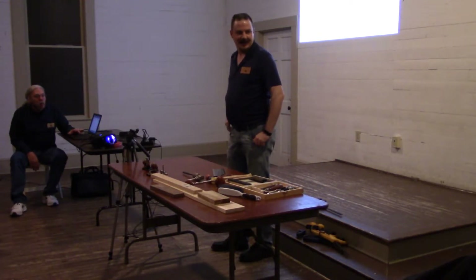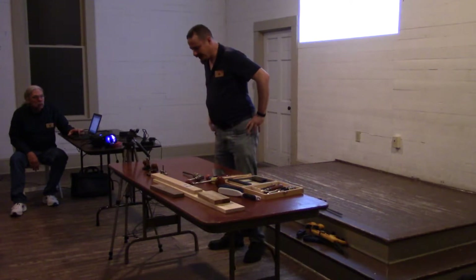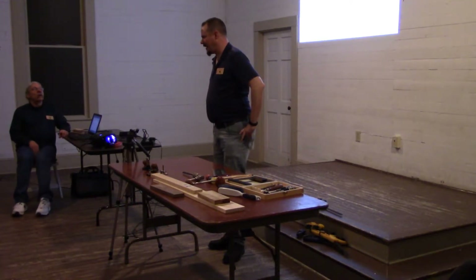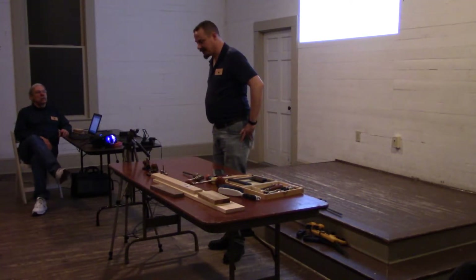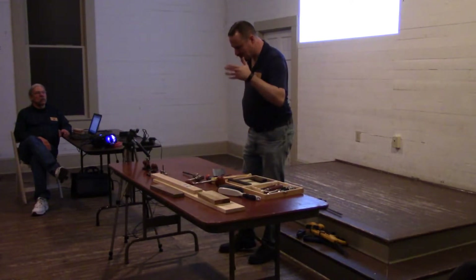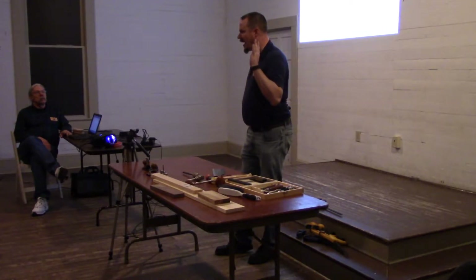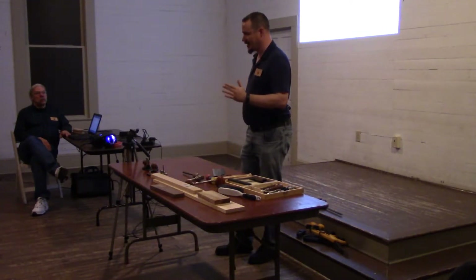I thought it was about being rowdy. Just some background for me: I've been doing woodworking — not wordworking, woodworking — a couple of years, maybe just like three years, something like that. So I am by no means an expert on this stuff.